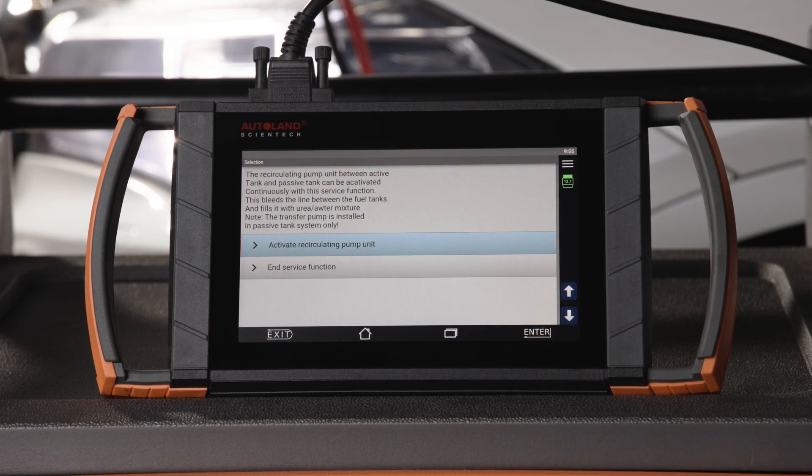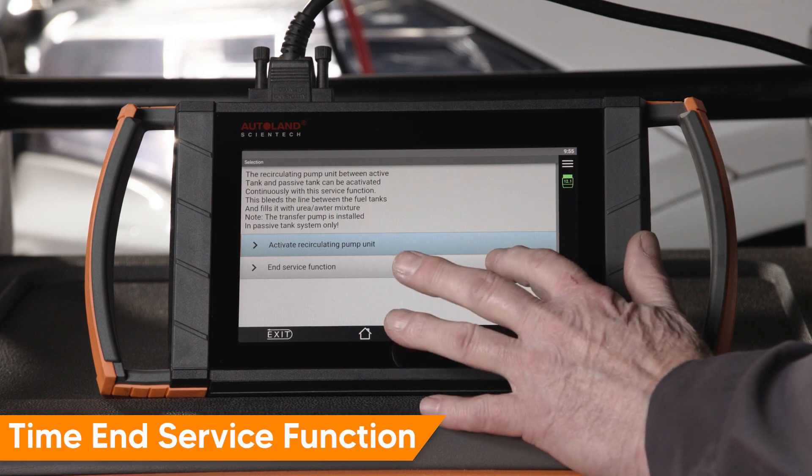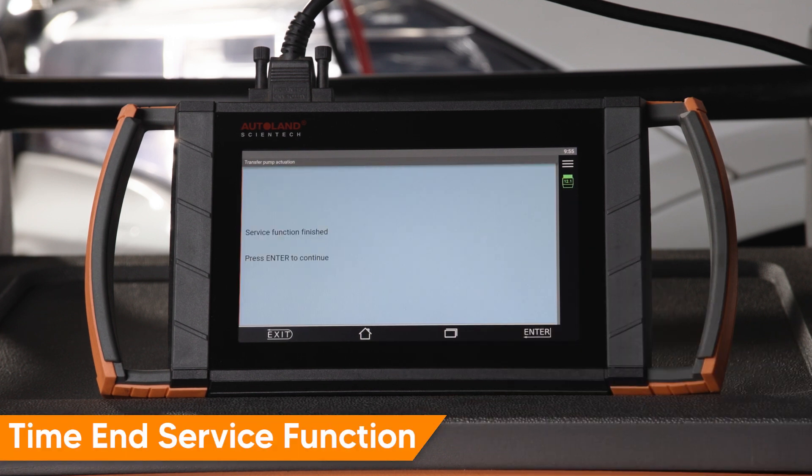If the pump transfers fluid normally, you can assume it's functioning. Tap End Service Function and press Enter.